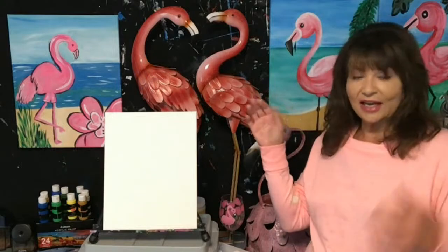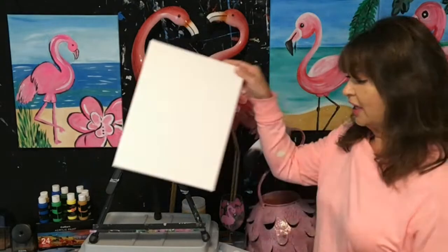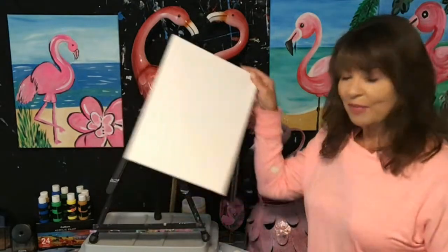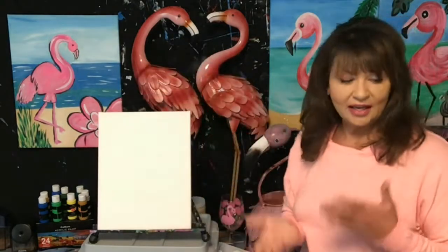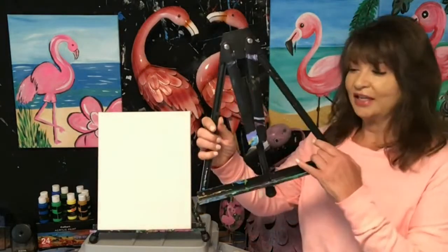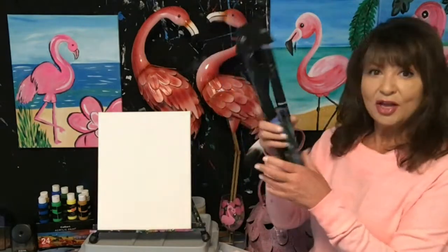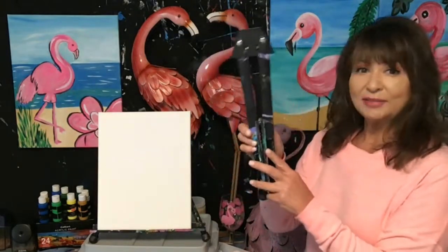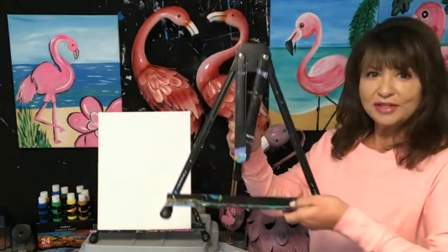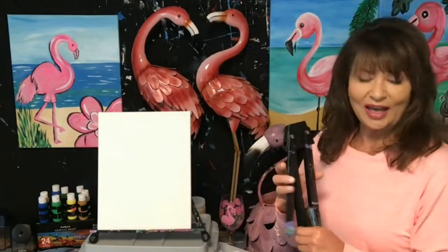I do want to start with canvas. The most popular common size for canvas is 11 by 14. This is a stretched white canvas on my easel, which is really nice to get it off the table. This is a U.S. Art Supply easel — I have about 200 of these because I do paint parties all the time. It folds up super nice, metal, durable — you put your sketchbook or canvas on it and away you go to create.